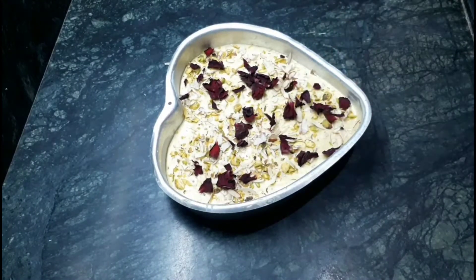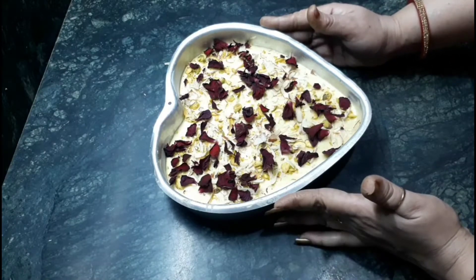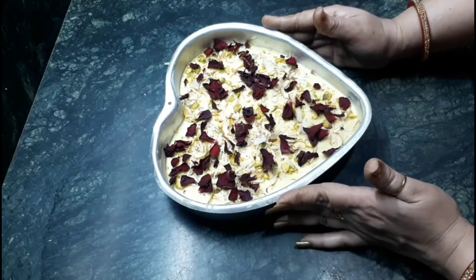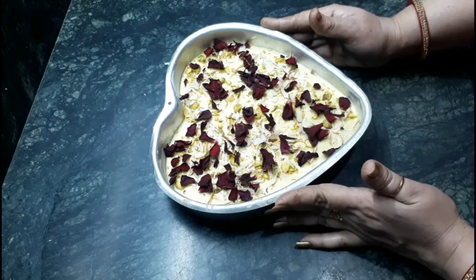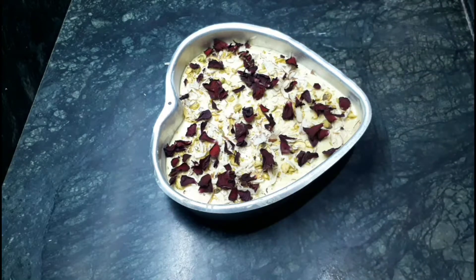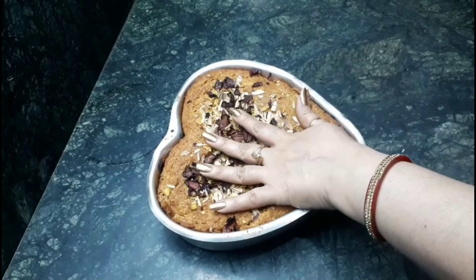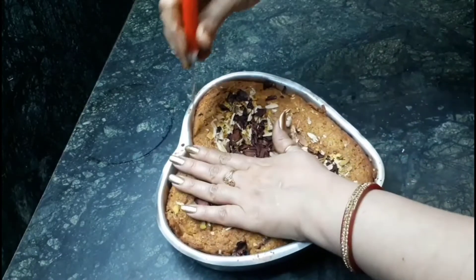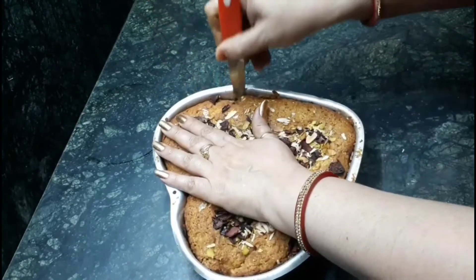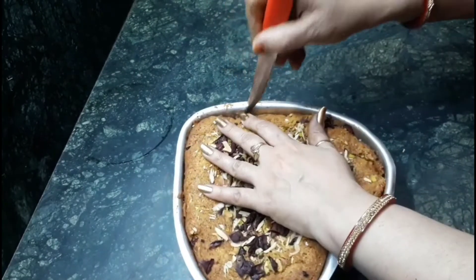For baking, I am using an electric oven, on which I have to bake it for 40 to 50 minutes. After 40 minutes, have a look — it looks so yummy! Make sure it should be completely cooled down, then only remove it from the tin.